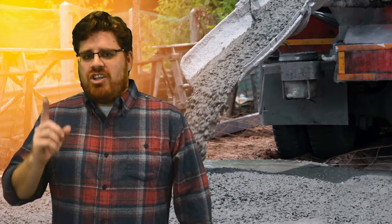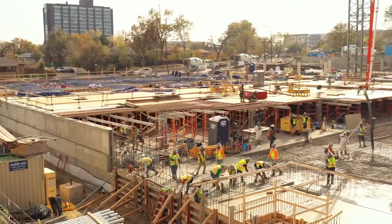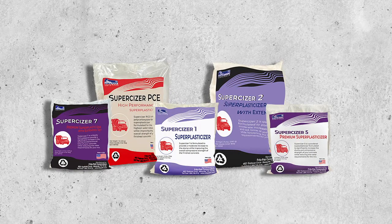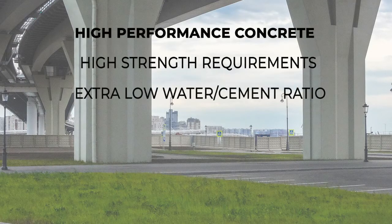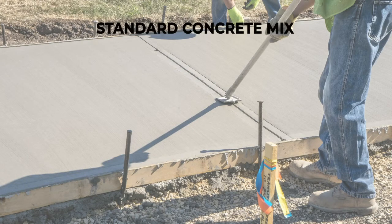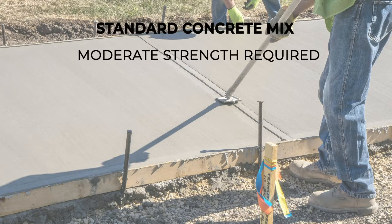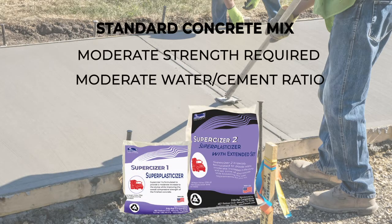Now that all sounds great, but what about your concrete project? Which superplasticizer is right for you? First, let me ask you some questions. How strong of a superplasticizer do you need? A lot of the differences in superplasticizers has to do with how powerful a chemical we blend into it. If you are making high performance concrete with very low water cement ratios, then you need a premium superplasticizer to achieve that. But if you are making regular everyday use concrete, you probably don't need the most powerful superplasticizer — a standard performing superplasticizer would work just fine.